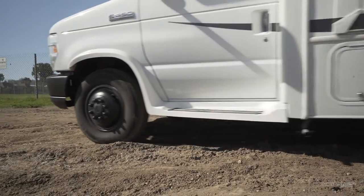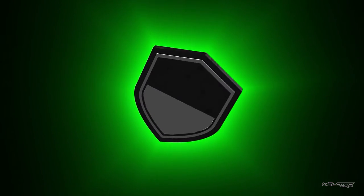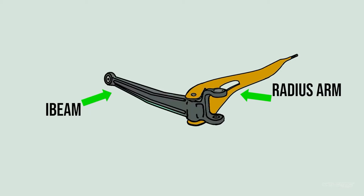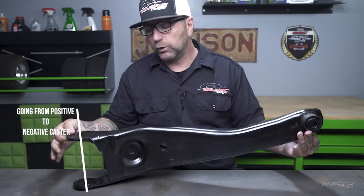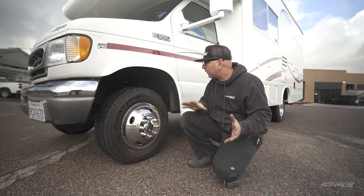So this is going to have our modified radius arms. We've also started something new called WTDU — that's our Weld Tech Designs University — where we're throwing down a ton of knowledge and educating you in depth on all of these components. If you want to learn more about the importance a radius arm makes on an E-series chassis, I definitely would encourage you to check out that video.